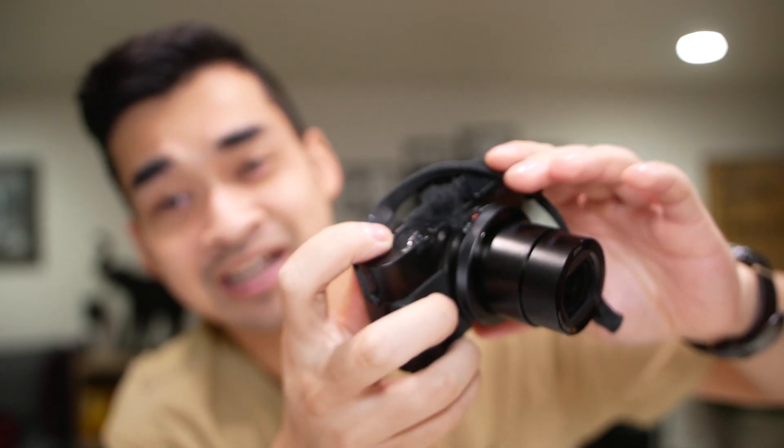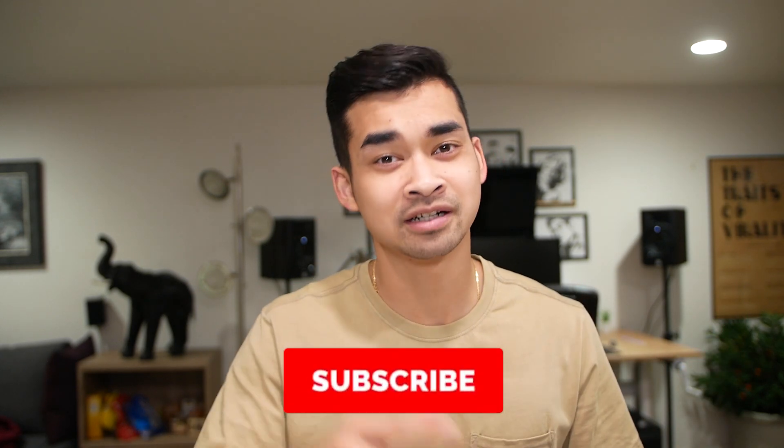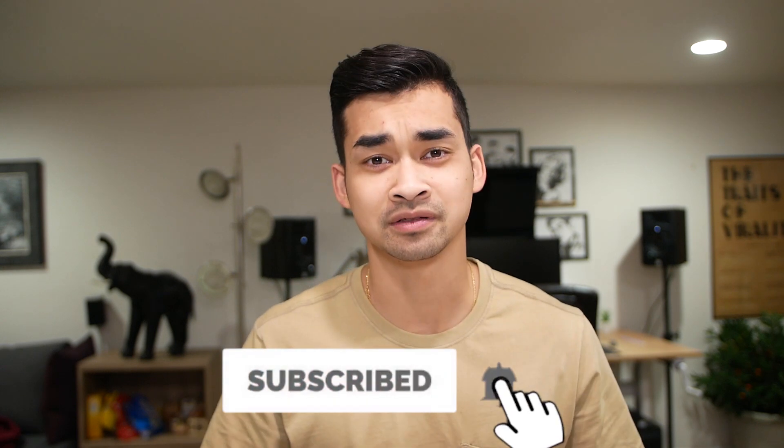This camera is actually gonna be my overhead camera for today's video — I'm gonna go ahead and put it up here. No more messing around. If you guys are new here, my name is Gabe Tran. I make entertaining and helpful videos mostly regarding videography, but I do cover a lot of other topics. So if that interests you, consider subscribing because I'll be making more videos.